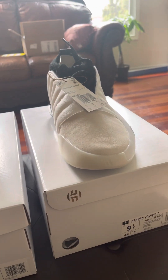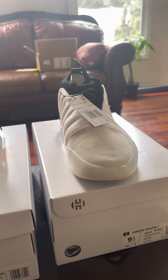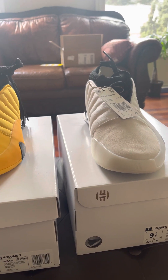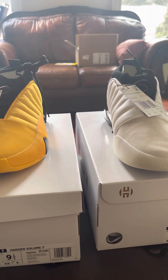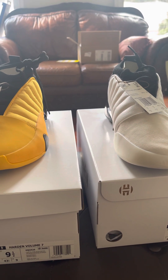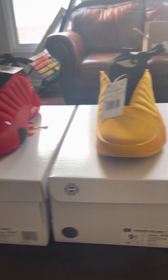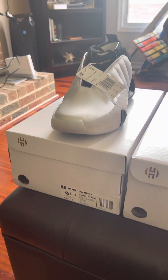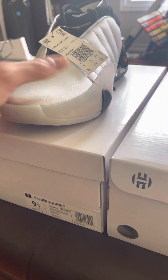What's up YouTube, this is JamesMountain34 back with another shoe review slash collection review of my Harden Volume 7s. I got all colors that were released so far — got the silver pair here.